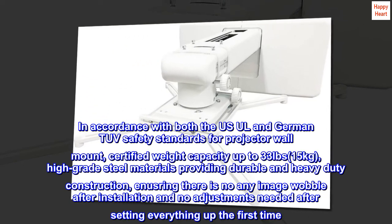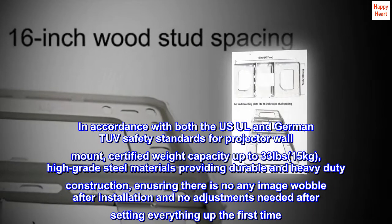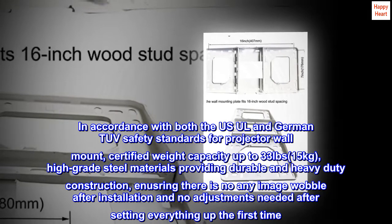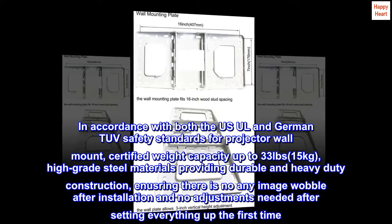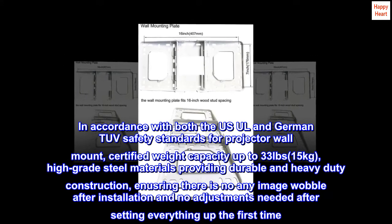In accordance with both the UL and German TÜV safety standards for projector wall mounts, certified weight capacity up to 33 lbs (15 kg). High-grade steel materials provide durable and heavy-duty construction, ensuring no image wobble after installation and no adjustments needed after the initial setup.